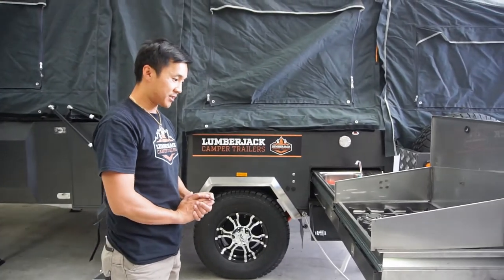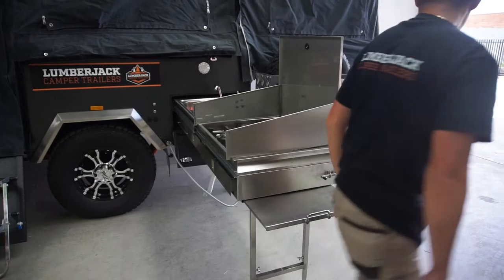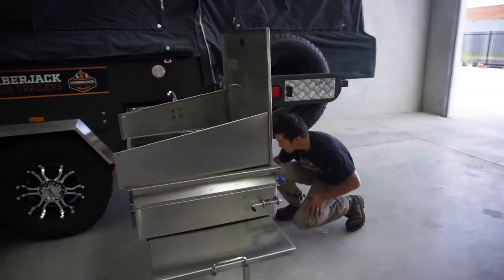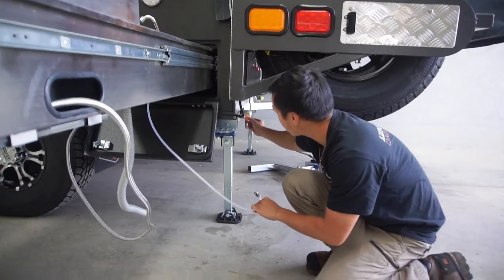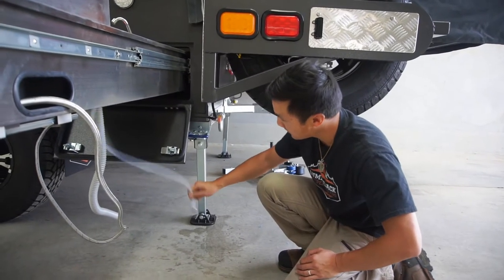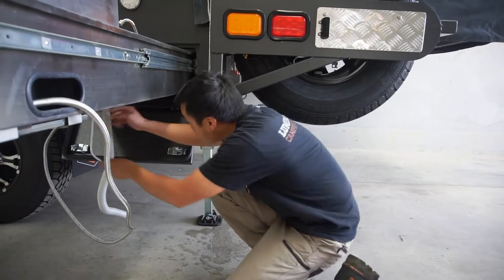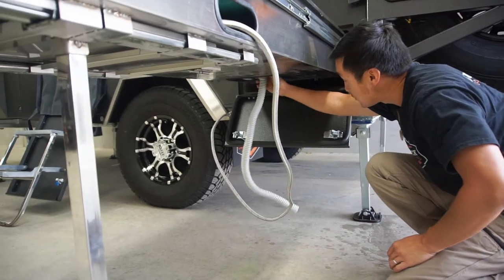That's basically the kitchen, and that's how it's all set up. When packing down, the first thing we do is take the water line — push it in, pull it out, make sure you put the cap on, and drain out any excess water that comes out. Just strap that underneath the kitchen sink under your drain closet.